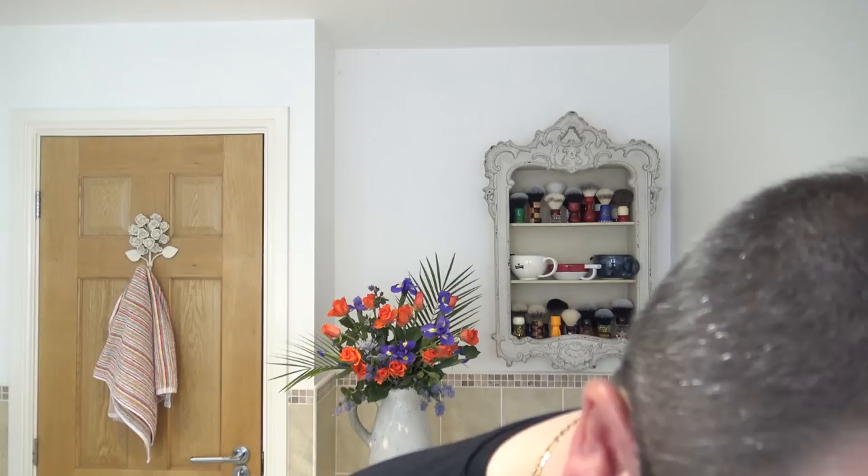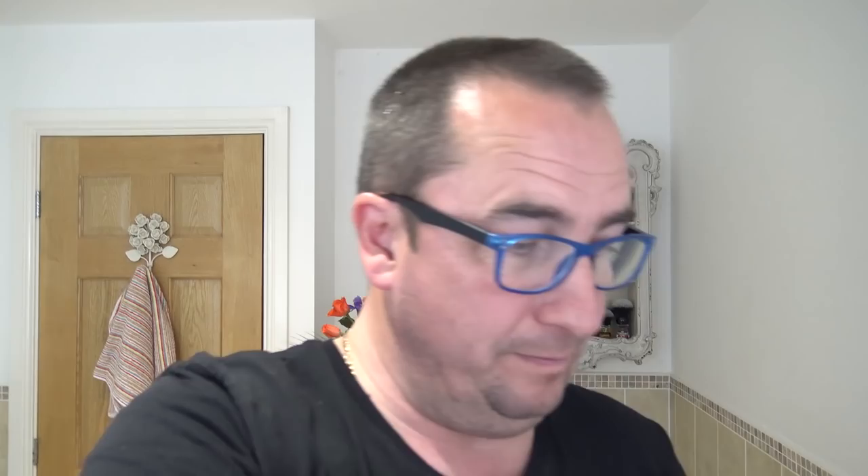We'll start lathering that and get going straight away. With a lot of soaps when you start off, they can be very aerated, very bubbly, and you think oh it's not right. Just keep going — there's plenty of soap there. Keep gathering. Very quickly, as you can see, we have a beautiful creamy lather. If you like a wetter lather, add more water. If you like a thicker, pasty, creamy lather, add less water. Just keep going. I think that is good enough.